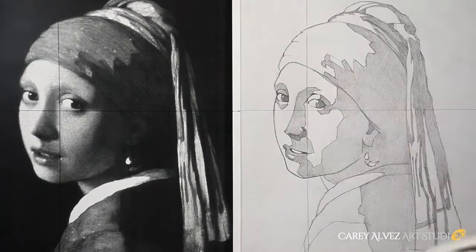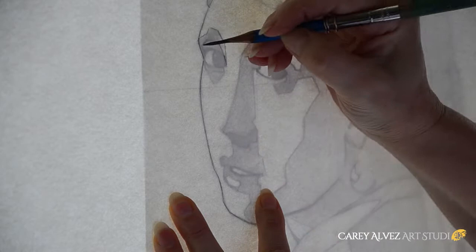This construct is done on a separate piece of paper so it can be transferred over to any other surface to be worked in any medium. In this case, we're going to be working with graphite on paper.